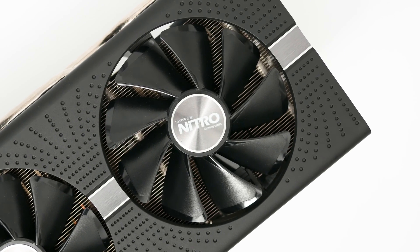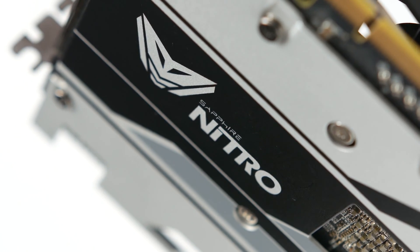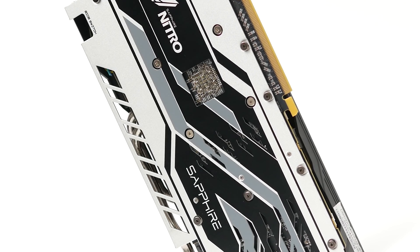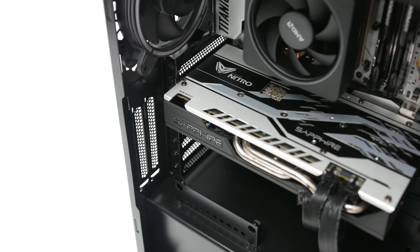Many Sapphire graphics cards, especially those from the Nitro Gaming Series family, feature a dual BIOS — two separate chips regulating the GPU's key parameters such as clock speeds and fan curve characteristics. This allows easy and convenient switching between quiet and performance modes.